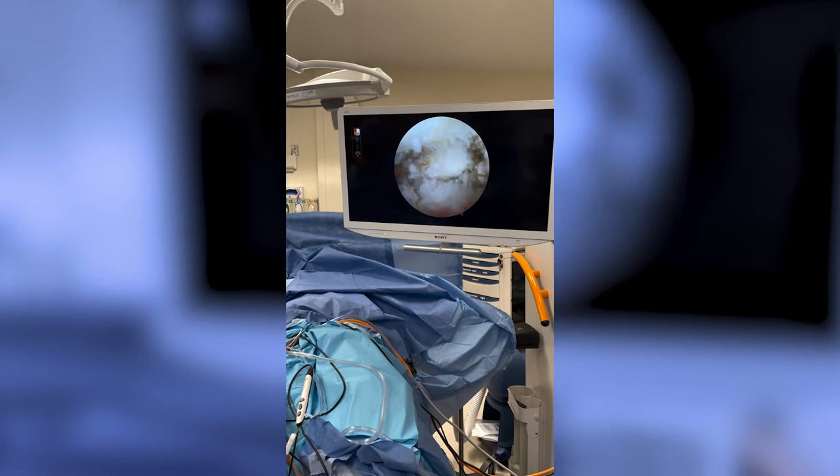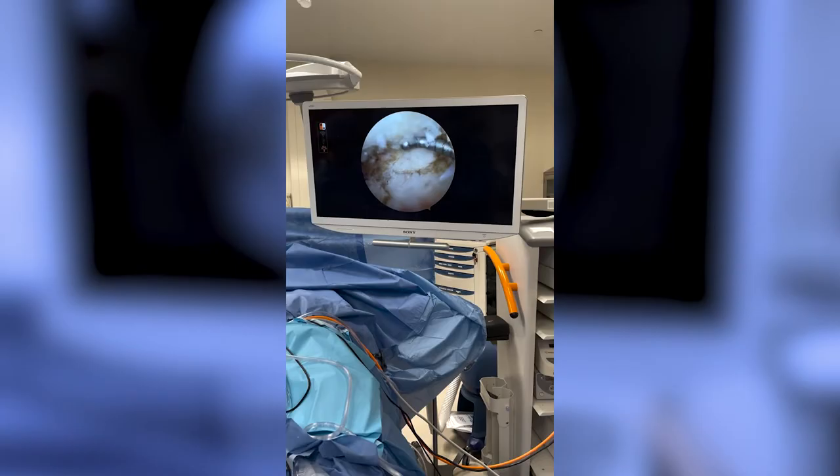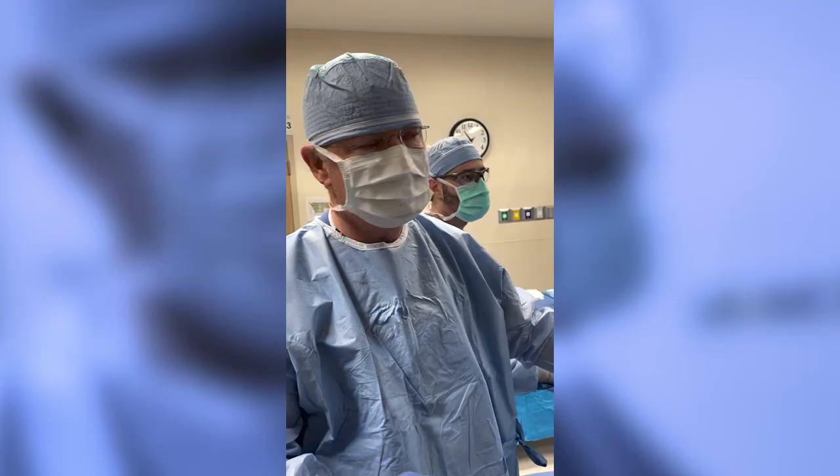We have to take that bone spur down and debride this tissue to get relief. Fortunately, this is an outpatient procedure. It takes about 10 to 15 minutes. When you start walking the next day you'll be sore, but you can get better. So it's plantar fasciitis, heel spur — hurts like crazy. People can't stand it, can't walk, can't do what they want to do.